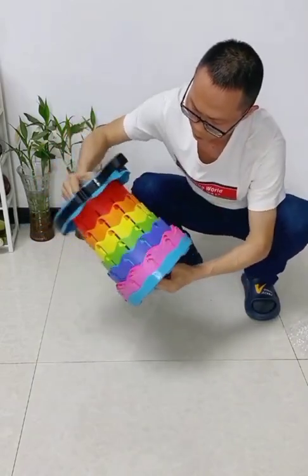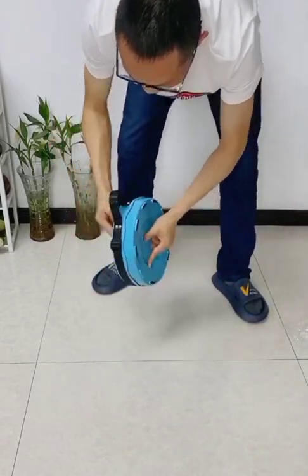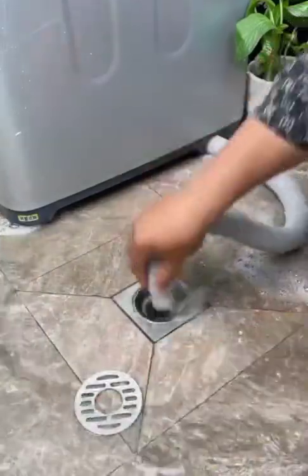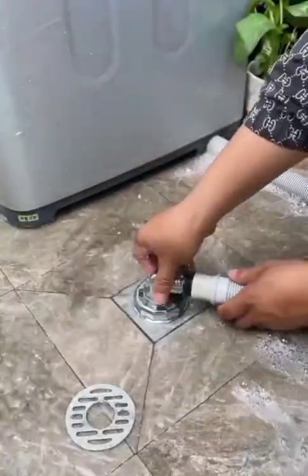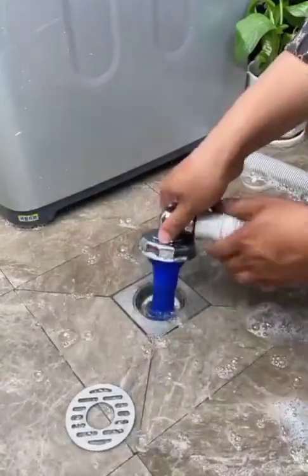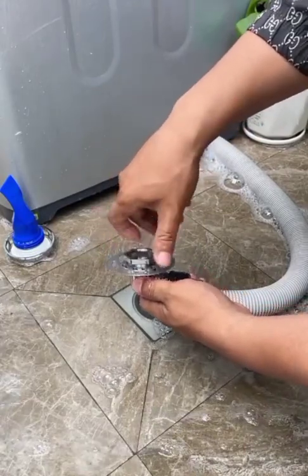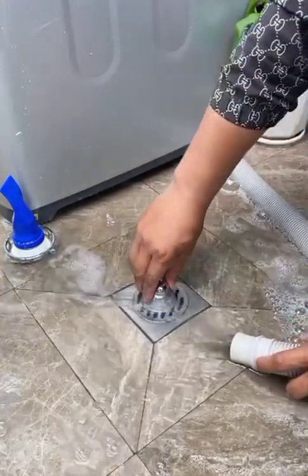This clip is very amazing and very useful for you. You can apply this trick in your daily routine life. By using this small plastic instrument you can easily save your hole. You can fix this instrument with your machine pipe.